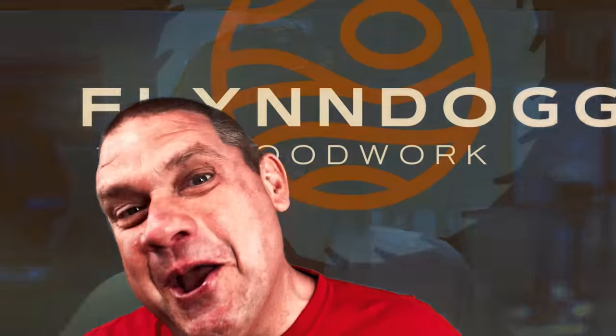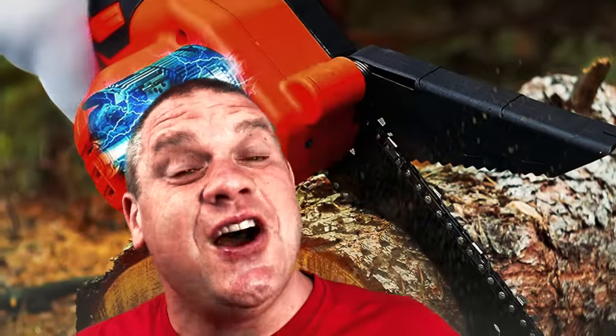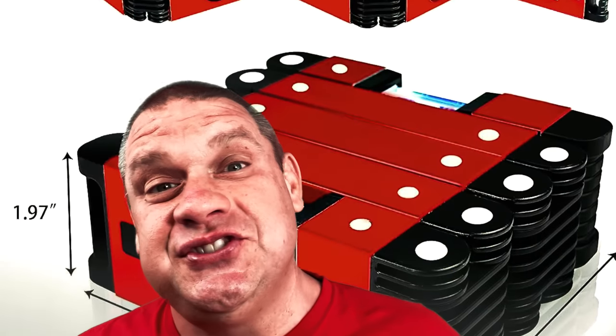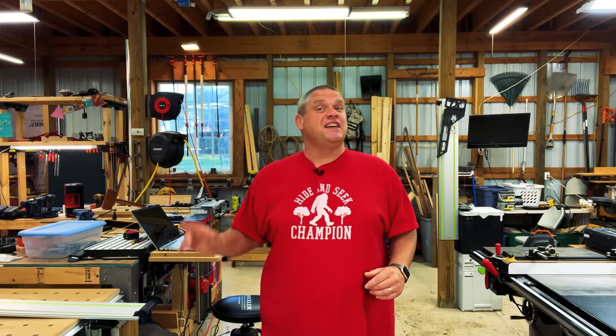Well, that's not my bag either. Welcome to Flindog Woodwork. Today I've got five tools that are my bag — five crazy tools that I think might interest you. So let's not waste any time and see if any of these tools suit your needs. Finding crazy tools is something that I love to do, and today is no exception. I can honestly say I've never seen any of these tools we're going to take a look at.